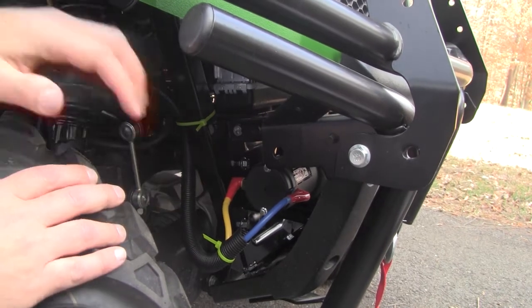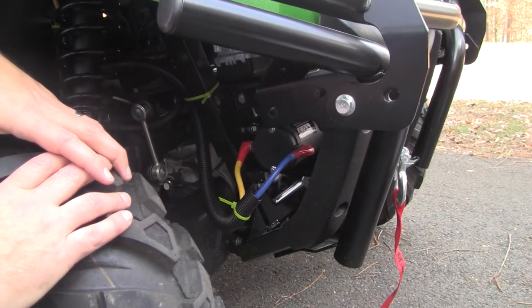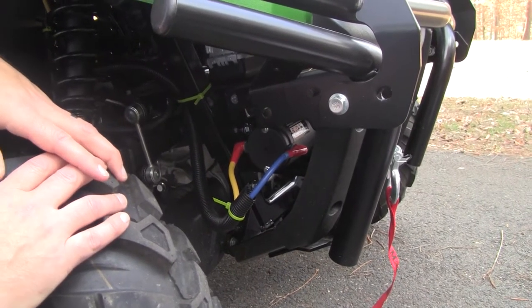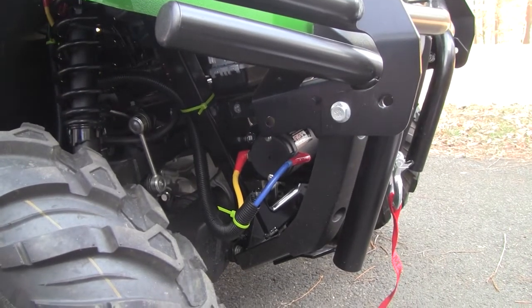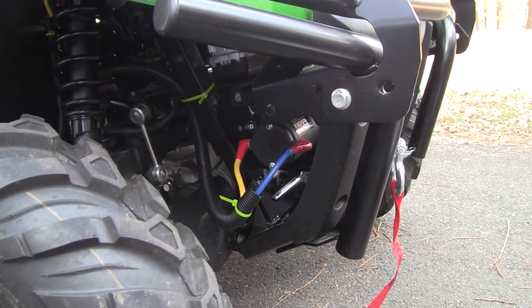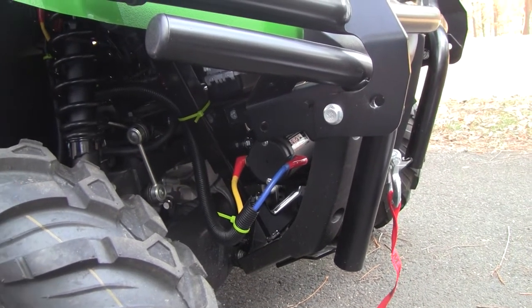This is the 590M. It comes pre-wired with a harness for a winch. However, there's no instructions on that winch or how that wiring works. I could not figure out how to work it with the existing harness. So I ended up just installing what came with the winch itself and just bypassing everything.